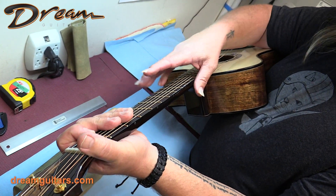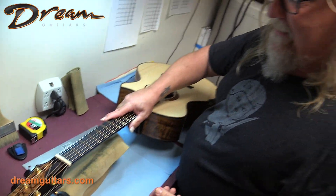If the string is laying on the frets, you're going to hear buzzing. And that's it — a quick tech tip on how to check your own relief in the neck.